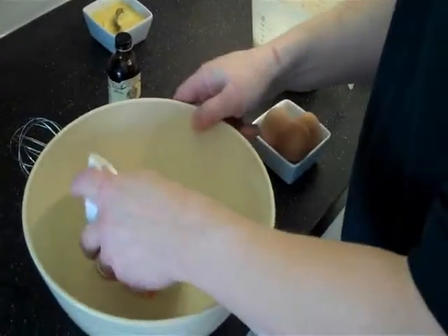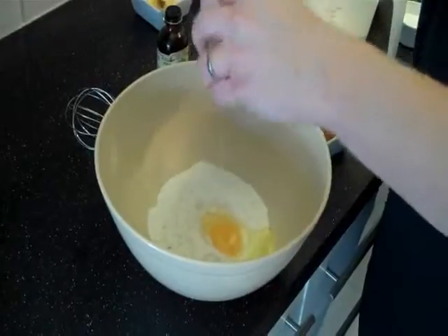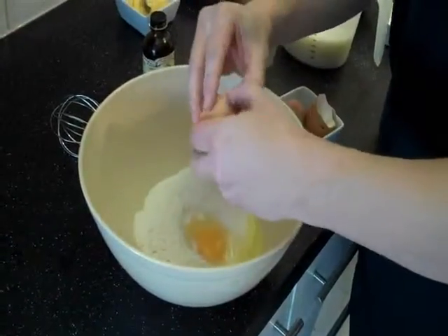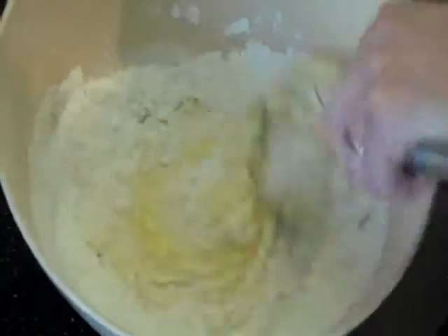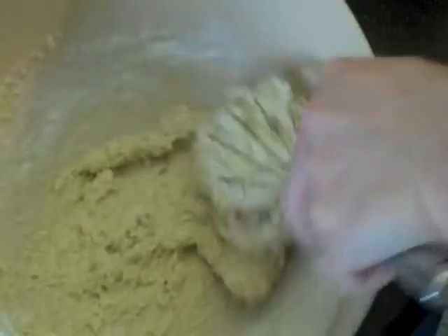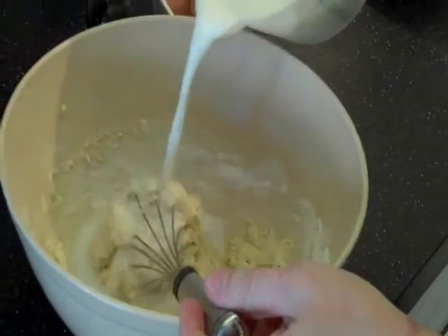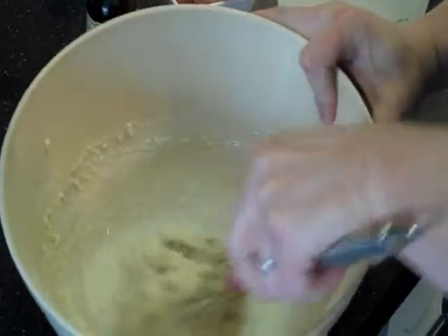We're just going to start by mixing these ingredients together. I've already sifted the flour. People do this in various ways, but I prefer to put the eggs in with the dry ingredients. A large snowball has formed there and we're just going to slowly add milk to this as we go — just a small bit to start with, and mix it in nice and slowly.